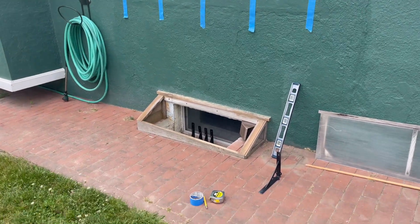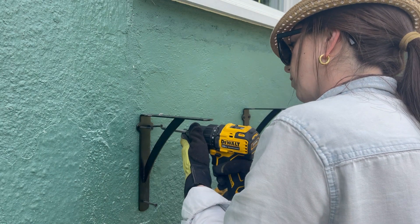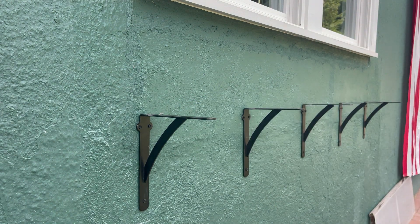While the stain dried, I installed five shelf brackets into my stucco exterior with wall anchors and masonry screws. My recommendation to you is always start with a very small drill bit and work your way up to the exact wall anchor size.